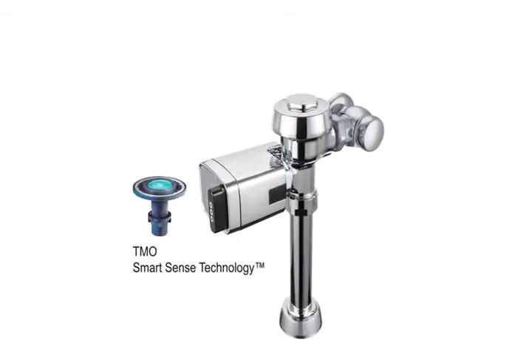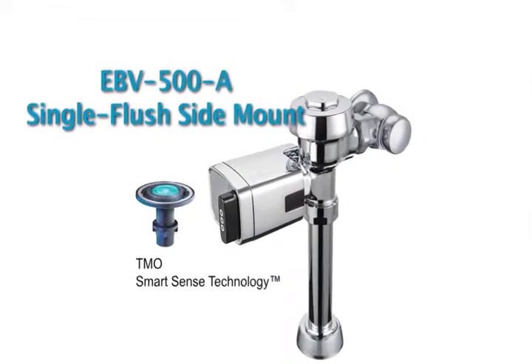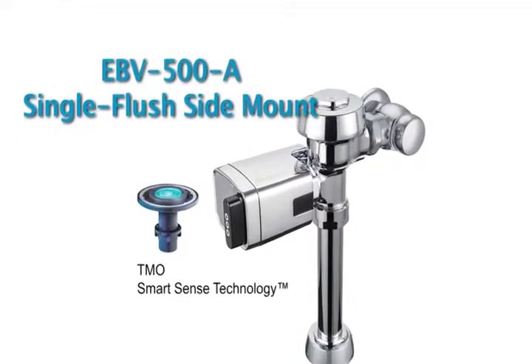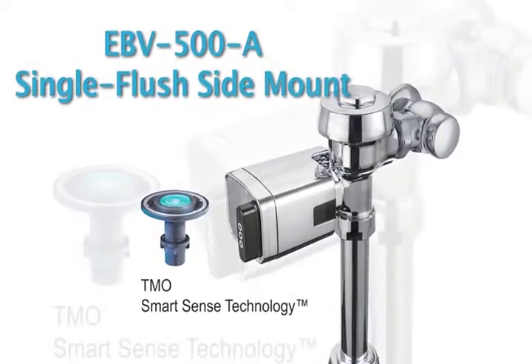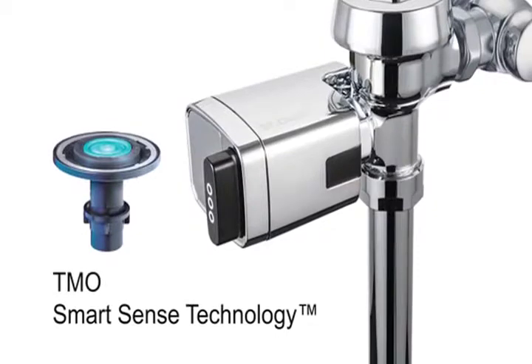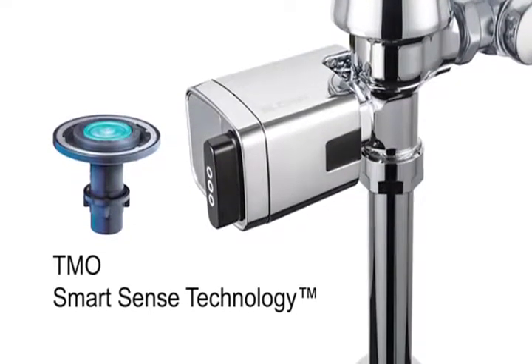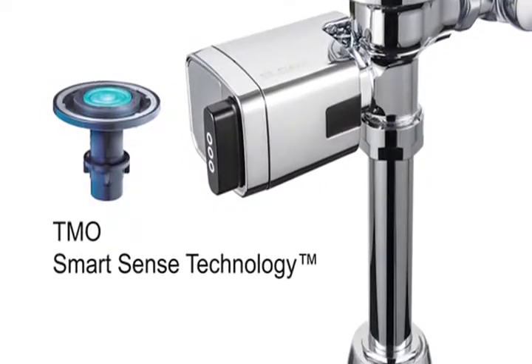Not all applications require the Dual Flush. The primary difference is in the programming of the SmartSense technology. The Single Flush Side Mount delivers one volume of water, depending on the flushometer diaphragm kit installed, and functions well on both closets and urinals. The single black button still functions as a true mechanical override, allowing for manual flushing if the user prefers or if the battery power fails.